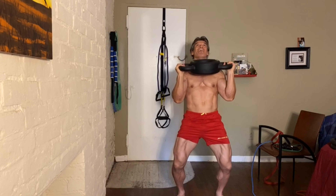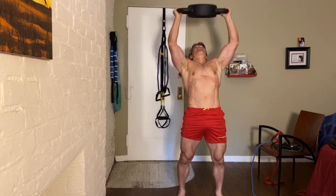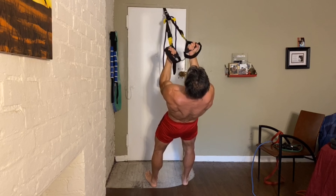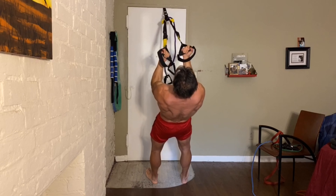Working those tris as well. That's 75 pounds — not bad for an old fella. Isolating my biceps. Bring your body weight all the way in, just using your biceps.